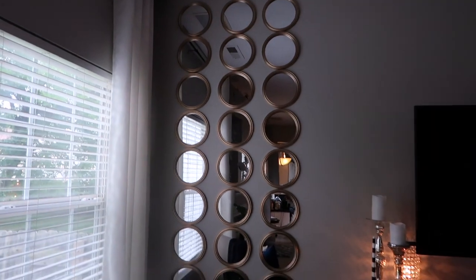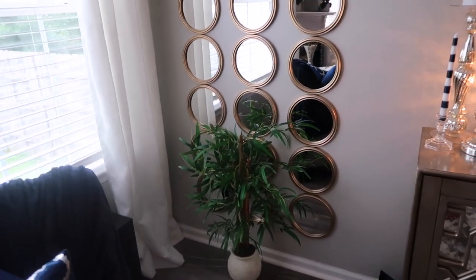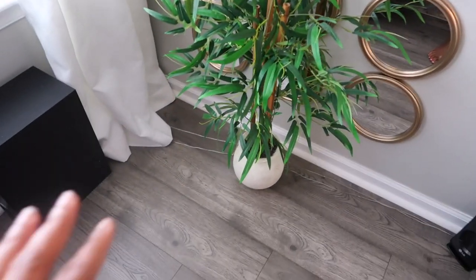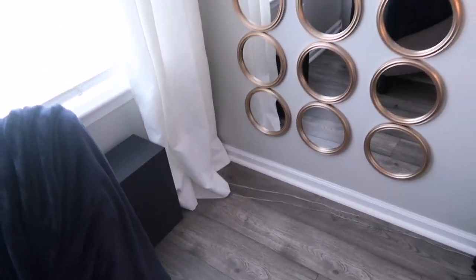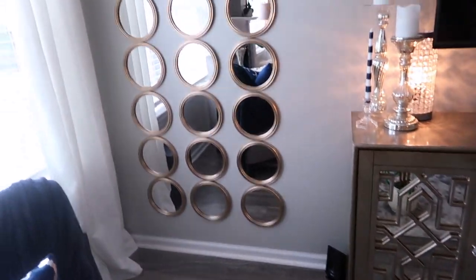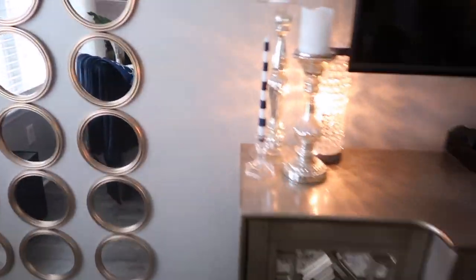You guys already know my DIY I created with these mirrors from Dollar Tree. I just went ahead and added more so that it goes from the floor to the ceiling, and I really love it. I'm debating on whether I want plants in front of these mirrors or just leave it plain. The main reason I wanted to put something here is to kind of hide the wires for the sound system — maybe I'll try to push it closer to the wall or put it behind the curtain. But it's not really a big deal. I found this plant at Ross.